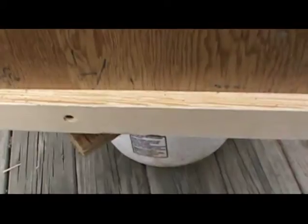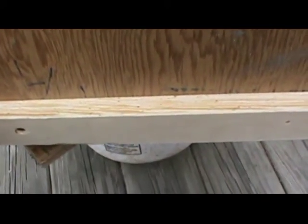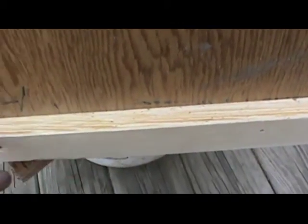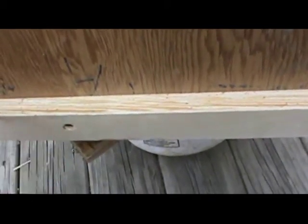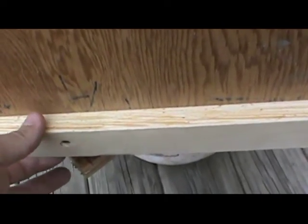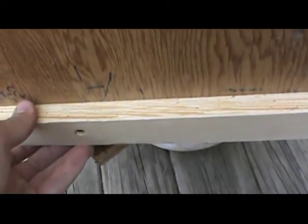Now we've finished putting the guides on the side of the box for the solar mount to reflect light into it. I've got this upside down because we're getting ready to do the painting. We'll move to the painting and then move to the glass section, and we'll about have this project knocked out.